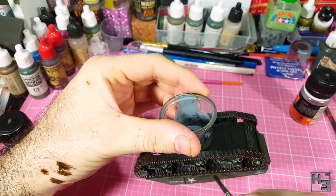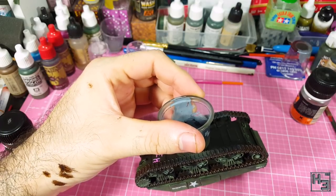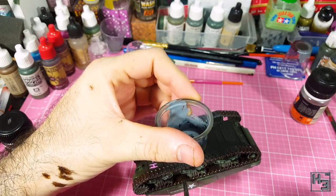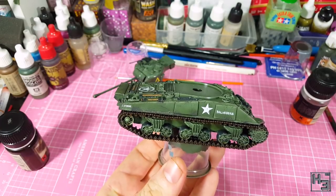I try to be extra neat around the drive sprocket. I found that I had to do a couple of coats to get the coverage that I wanted. Also don't forget to apply this to the inside of the tracks, especially along the top where it might be easily forgotten. The different shades of grey on the tracks are a little bit subtle, but you can see the difference that they make.